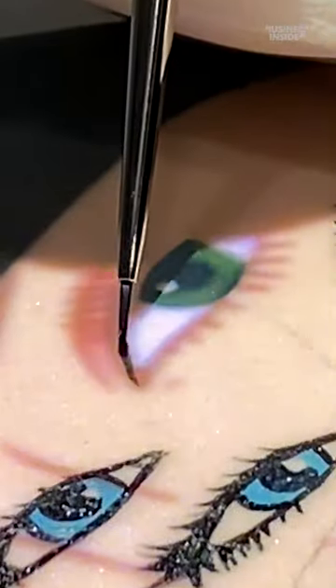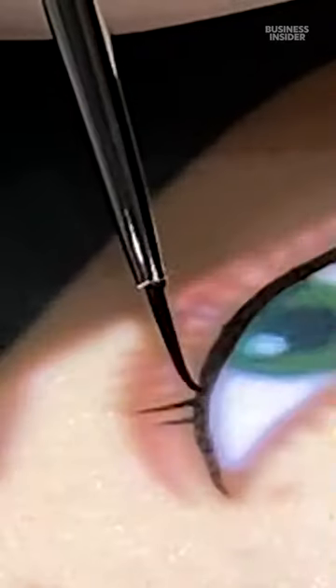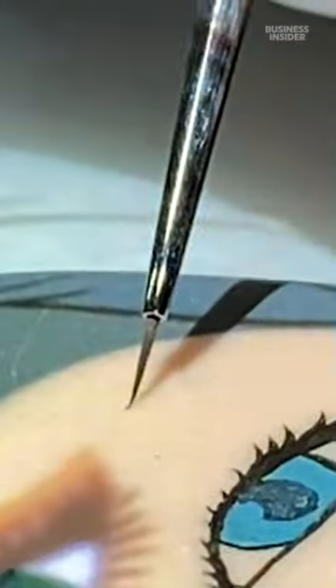I really like doing eyeliner on cookies but never on myself — I cannot do it on myself. When I was first learning how to paint, a big learning curve for me was being able to differentiate the paintbrush and the shadow.